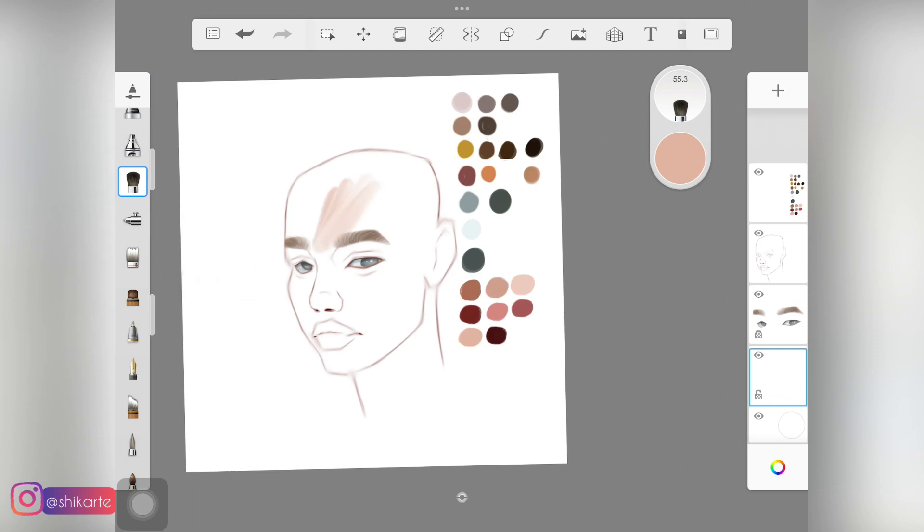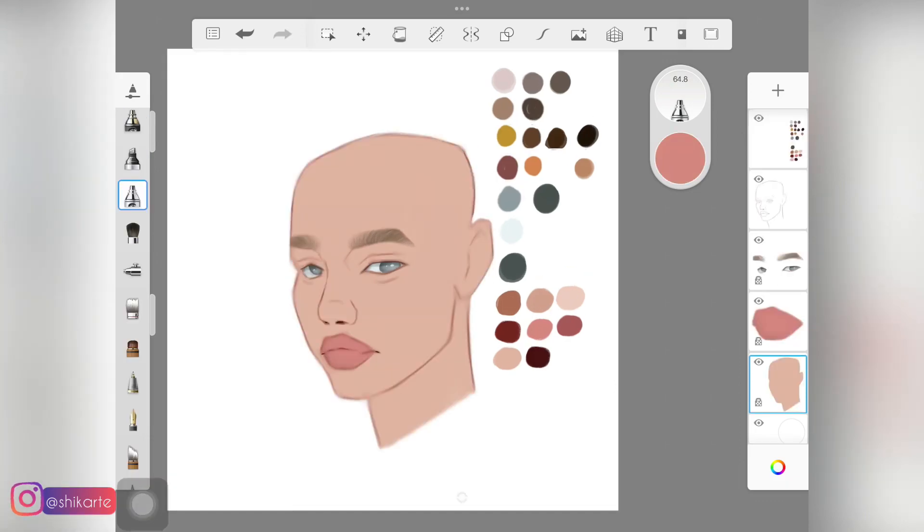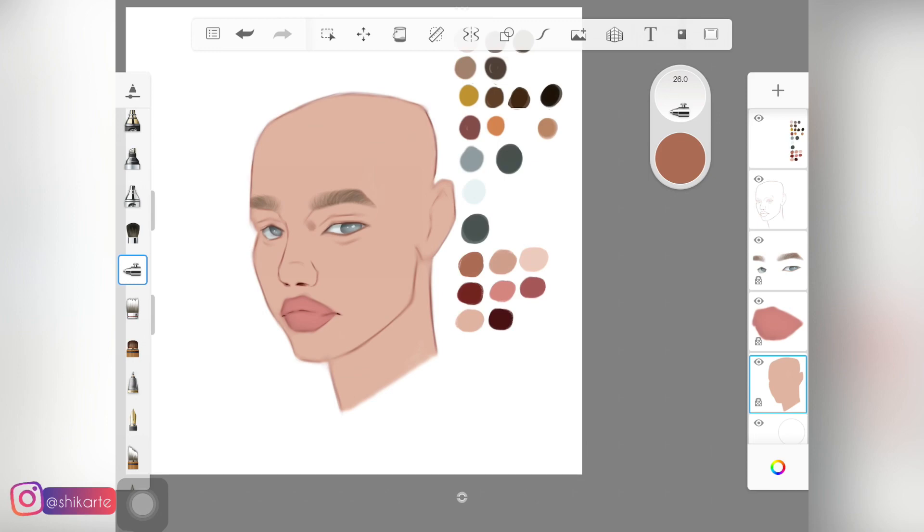You want to make sure that it is solid — there is no see-through going on and the opacity is not low, because we are going to be building upon this color. Another tip I would recommend is to shade the eyebrows and eyes first, as it helps in determining what kind of detailing and how intense the shadows or highlights are going to be.